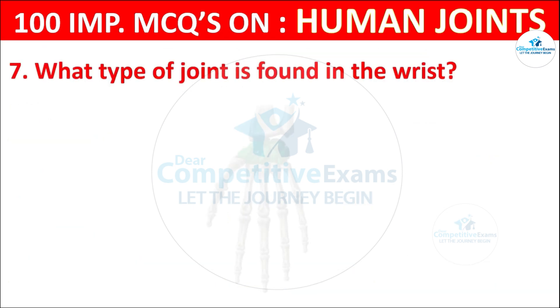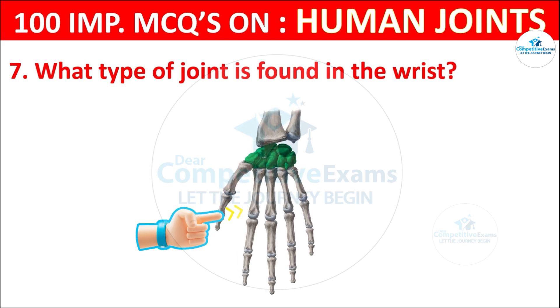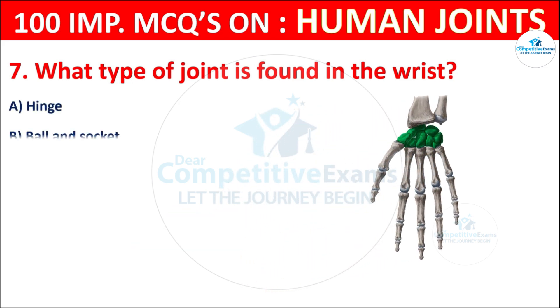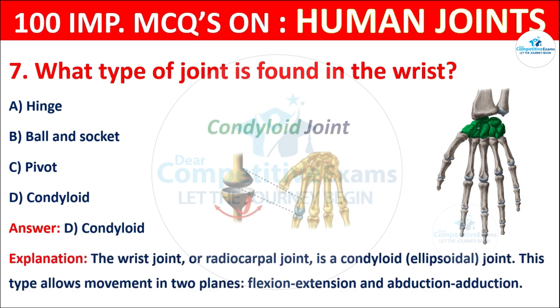Question No. 7: What type of joint is found in the wrist? Your options are: Hinge, Ball and socket, Pivot, or Condyloid. The correct answer is D, that is condyloid. The wrist joint, or radiocarpal joint, is a condyloid joint. This type allows movement in two planes: flexion/extension and abduction/adduction.